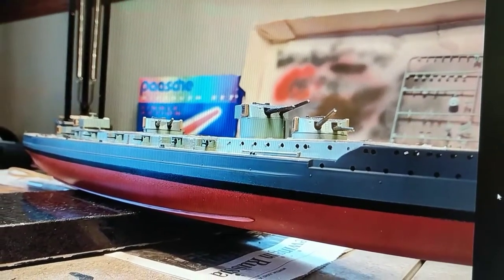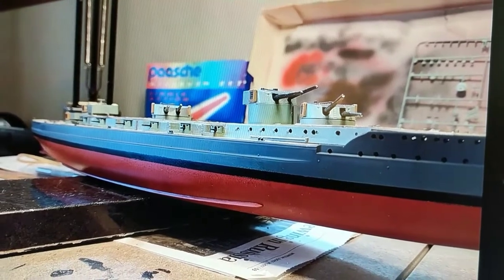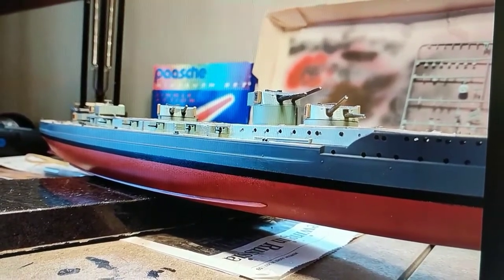Hey guys, what's going on? Here is a computer image of our 1 to 350 Groß Kurfürst.